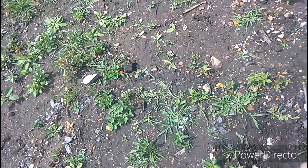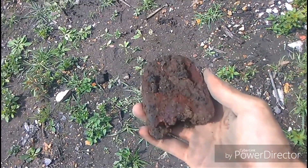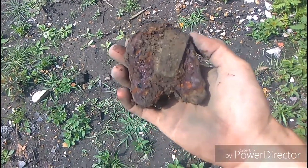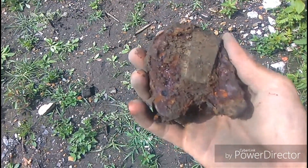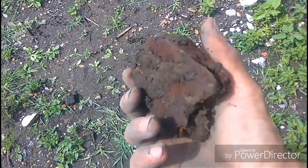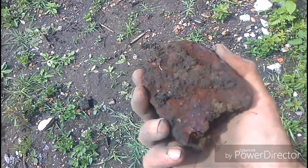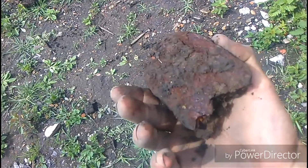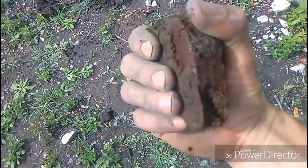Check this out - another old padlock with the key cover and everything. That's one relic for the restore bucket. Cool - man, so many firsts. Just so exciting. On to the next hole.